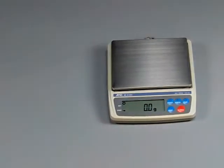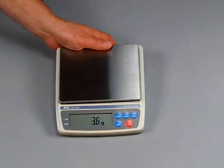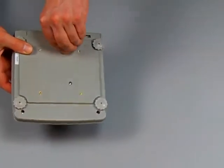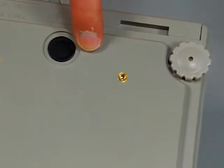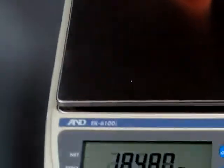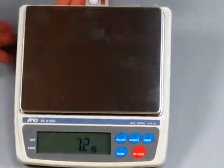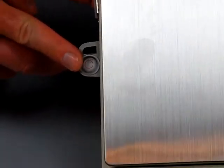So again, this scale has four adjustable feet, which is a great selling point. You also have a weigh-below hook. The weigh-below hook is only for a few of the EK Series, so you've got to be careful which model you buy because not all of them in the EK-I Series have the underhook. You have here a nice large LCD display, and there's a spirit bubble on the back of the scale so that you can make sure your balance is level.